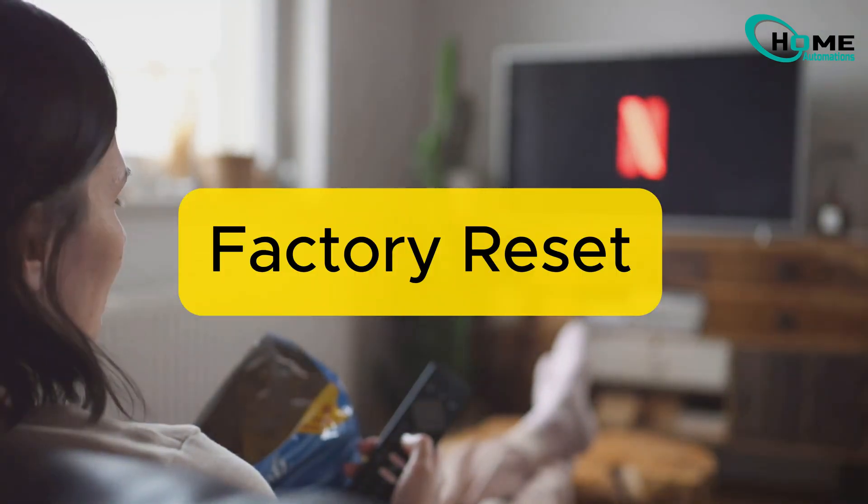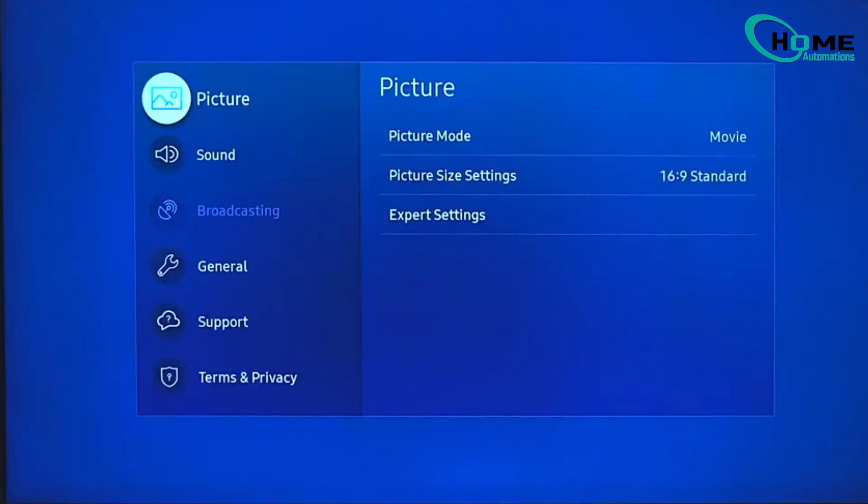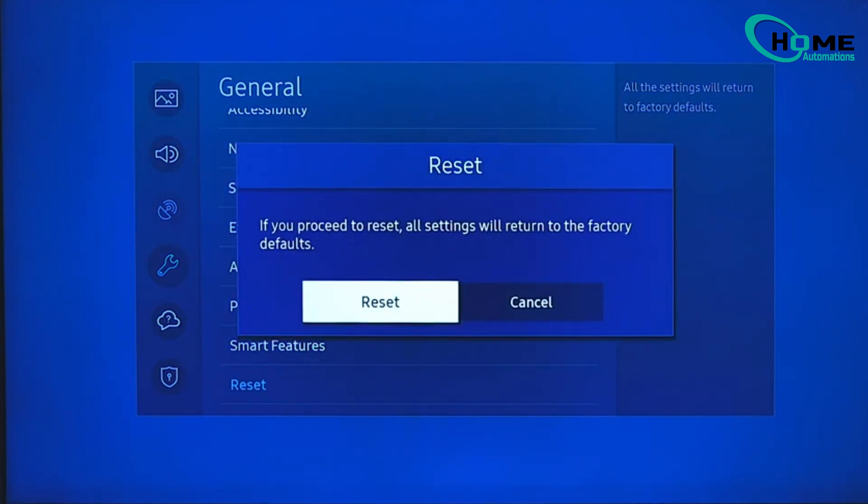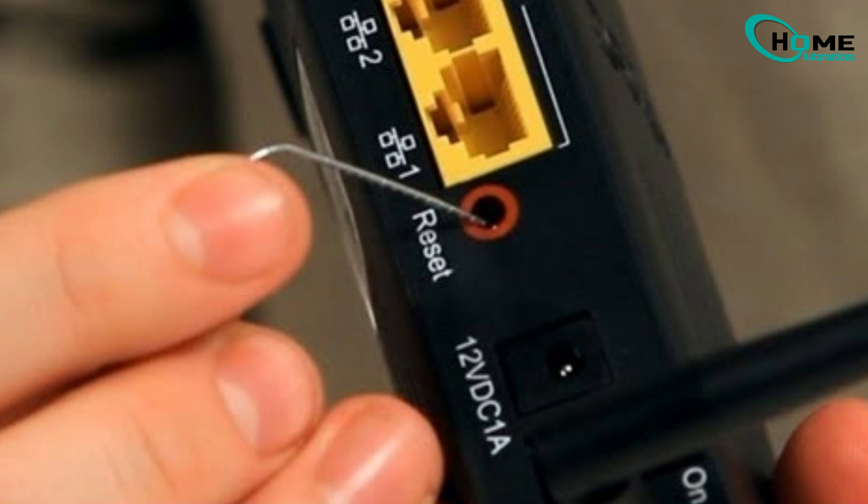If none of these methods resolve the issue, here are some last options you can try. Go to Settings, then General, and select Reset — use the default PIN 0000. Also try resetting your router: locate the reset button, hold it for about 10 seconds, then try reconnecting your TV.